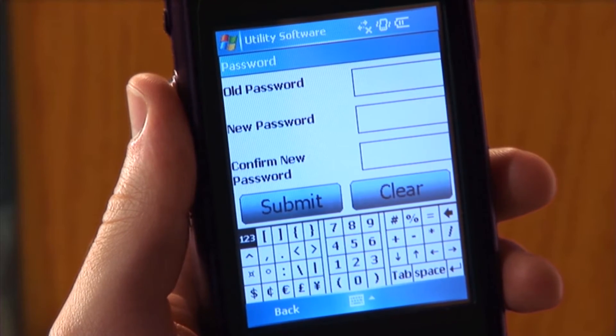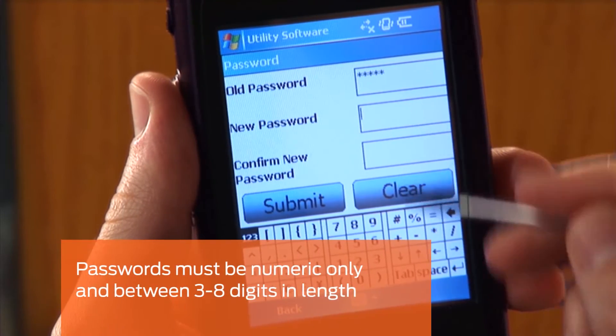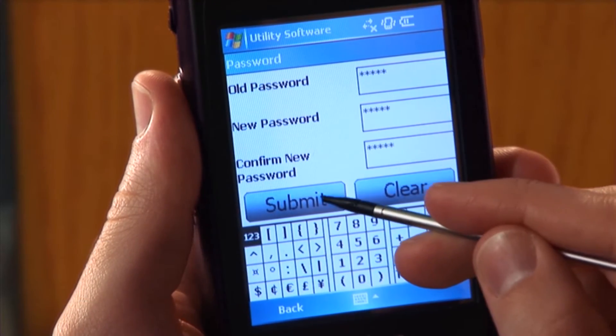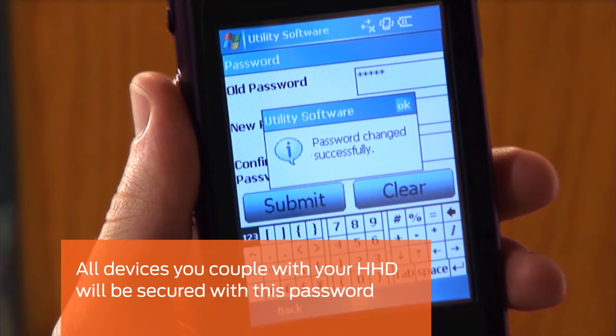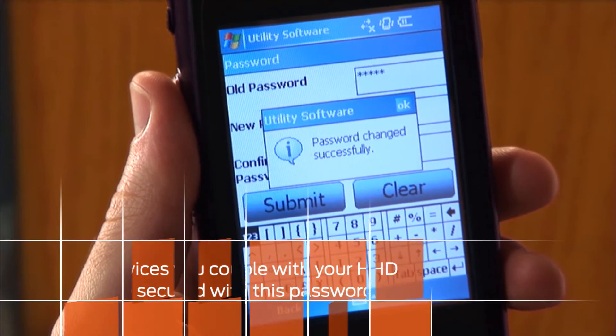Enter your old password in the Old Password box. Then enter your new password in the New Password box. Re-enter the new password in the Confirm New Password box. Then tap Submit. The Password Changed Successfully message will appear. All devices you couple with your HHD will be secured with this password.